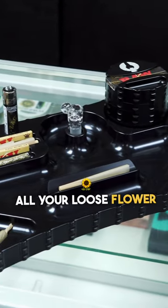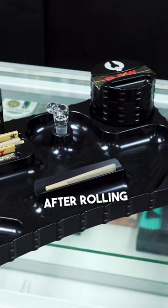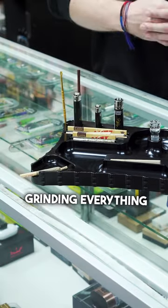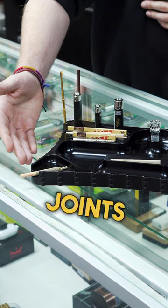In the center you have access to all your loose flower and anything left behind after rolling your joints. Over here in the top right you have room for your grinder — any grinder is accessible with the Patient Tray. After rolling and grinding everything up, you can stick any done joints down in the bottom left.